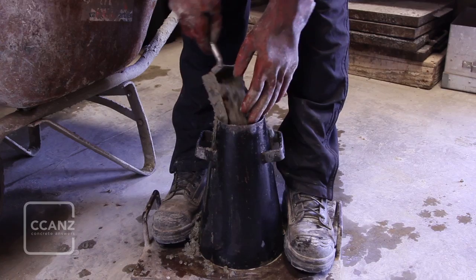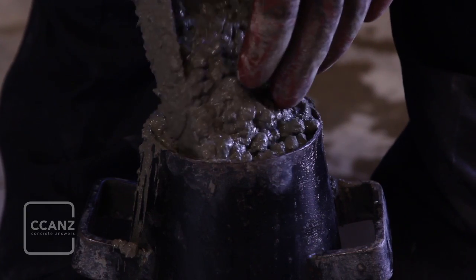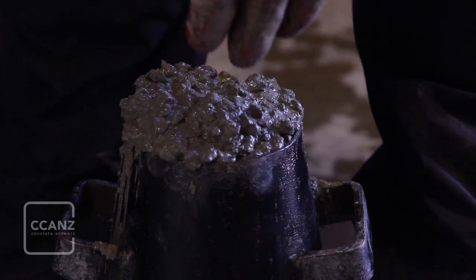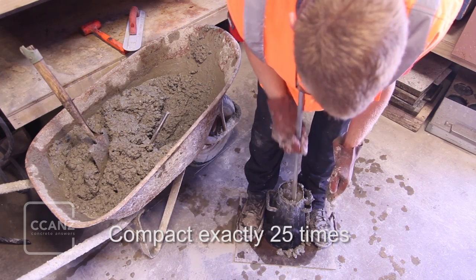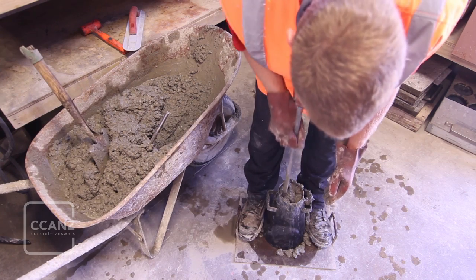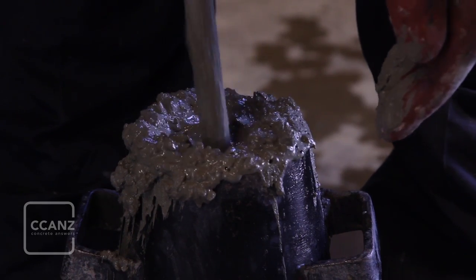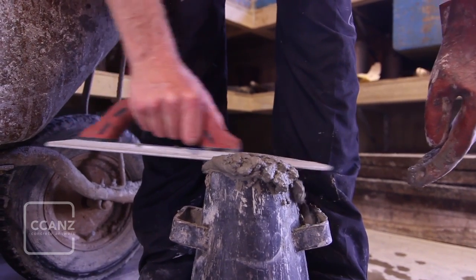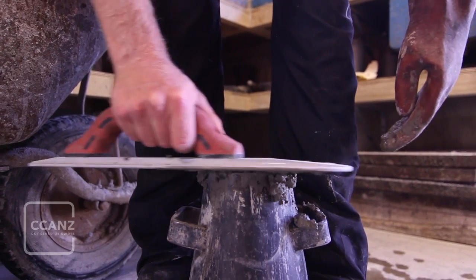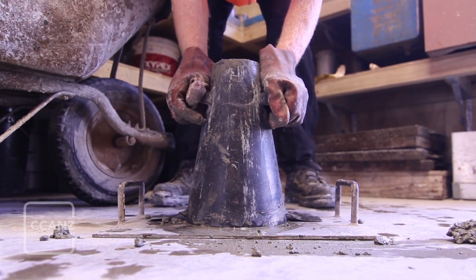Fill the cone completely and add extra concrete to heap it above the top of the cone. Compact by rodding 25 times again, taking care to only allow the rod to just penetrate the second layer. If the rodding causes the concrete to drop below the top of the cone, add more concrete as rodding proceeds to maintain an excess above the cone. Strike off the top surface of the concrete with the trowel — not the tamping rod — and remove all surplus concrete from around the base of the cone.